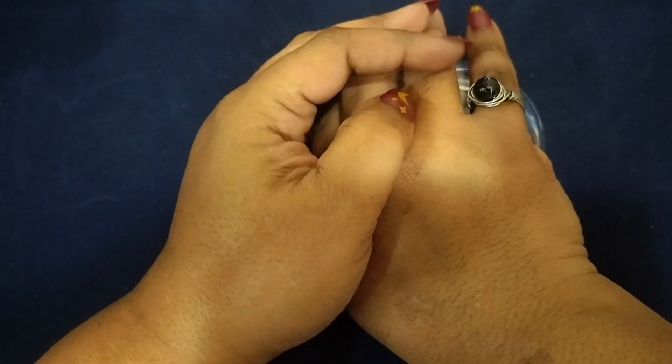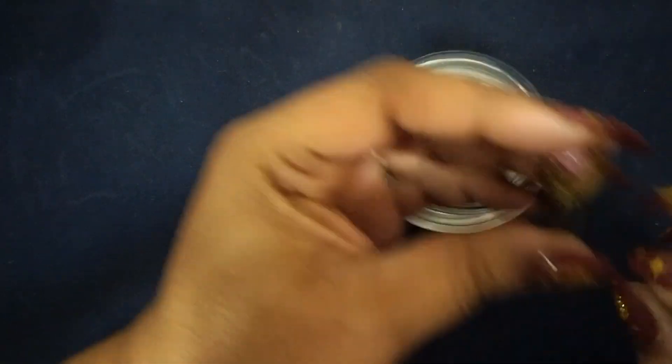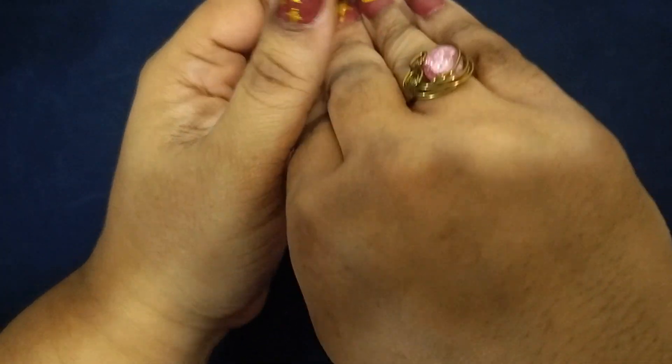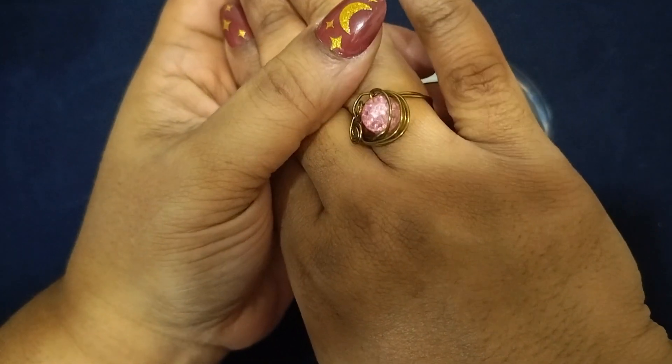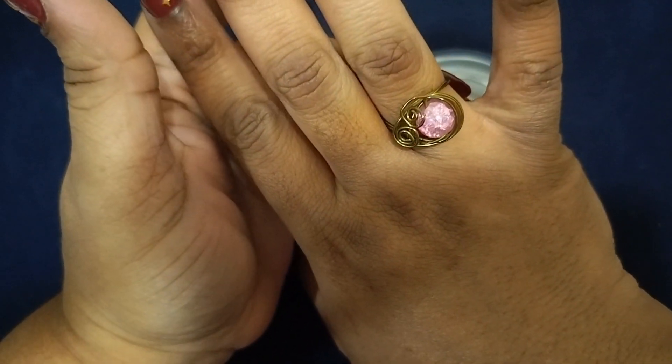It's pretty — make sure you tell me which one you like. This is the last one right here. It's a pink one — pink wire wrap with a glass crackle pink bead, and I believe it's a bronze wire wrap.